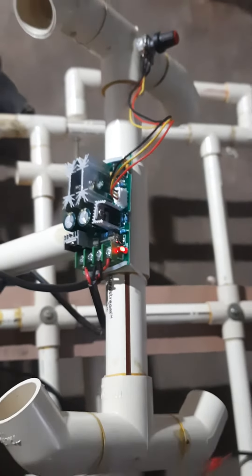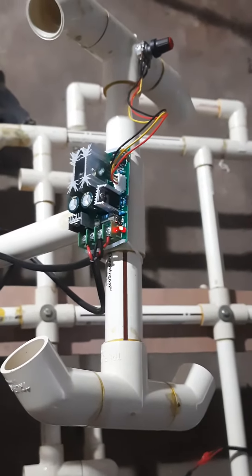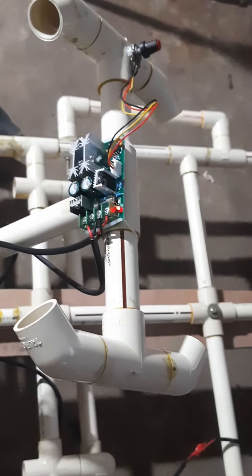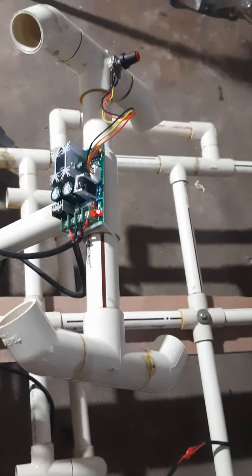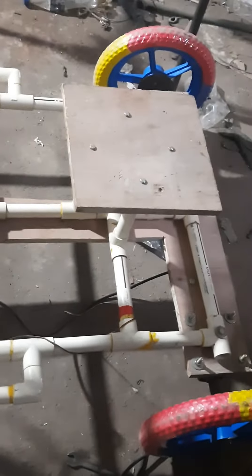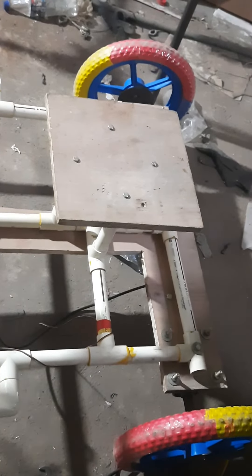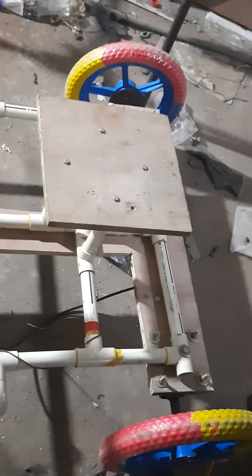Whenever you increase the resistance, the vehicle will be moving forward with the help of this circuit board. This is how the entire system is being demonstrated using PVC pipes and a wooden blank. By using a link mechanism we are going to steer the vehicle. This is how the PVC-based car system has been demonstrated.